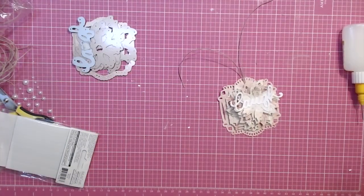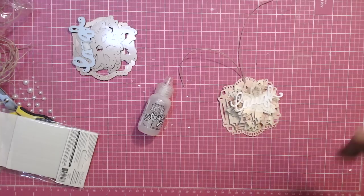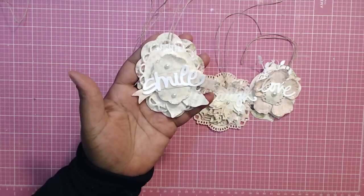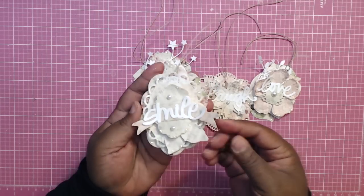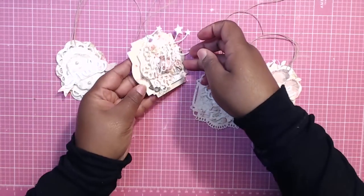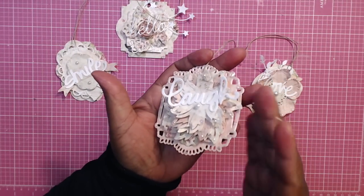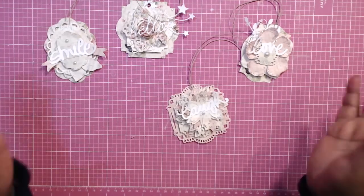I'm going to grab some stickles and shimmer spray and give these tags a little quick love and attention. So far this video took me 22 minutes. Alright, here are the finished tags — I've shimmered them, they're super cute. I've added stickles. I added a little pearl to this one. I've shimmered them really well, they're super shiny with a piece of sparkle. You don't have to add stickles to the whole thing — I just add them at the high points, like the tips of the flowers.